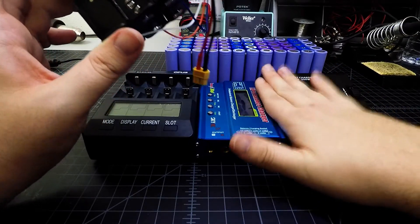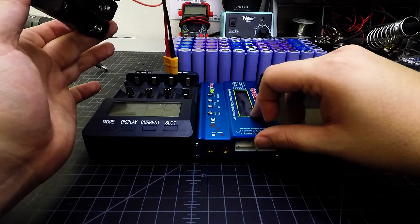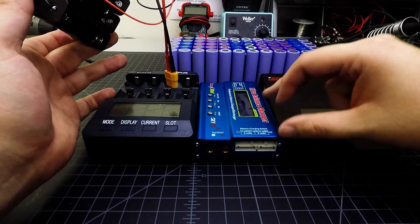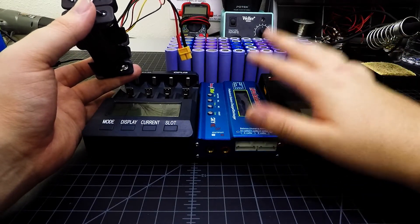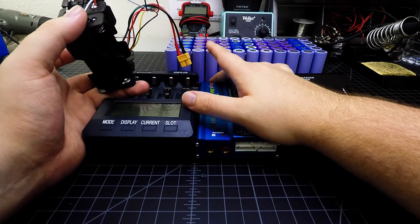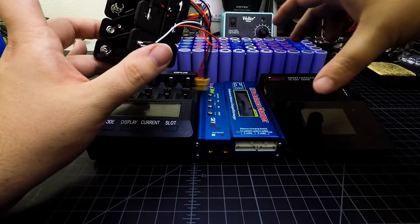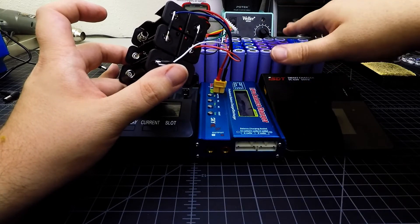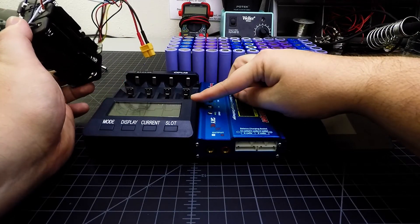This helped a lot to get through all the cells much faster. The Opus is limited to one amp. With the iMax B6, I was limited to around three amps since it's only a 50-watt charger. My goal was to charge at 1C — since most cells were 2200 mAh, that's 2.2 amps. Setting both chargers to 2.2 amps meant I could charge all six cells in about 45 minutes to an hour.